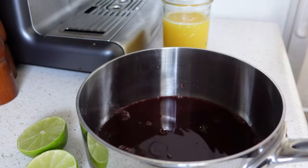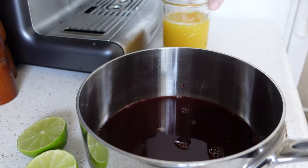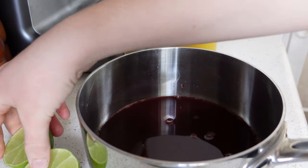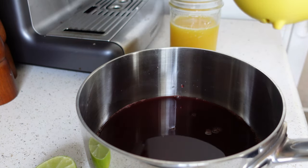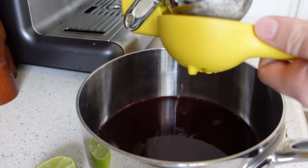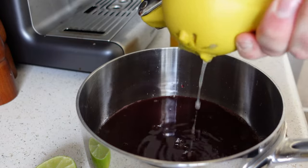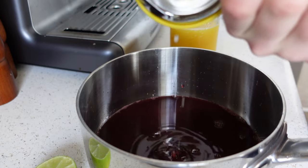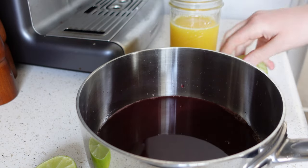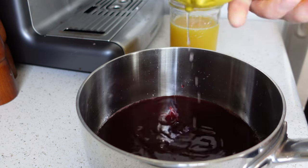You can add the lime either at the end or during this step, but I'm going to go ahead and do it now. I've also got my little adrenal cocktail back here — some orange juice, coconut water, a little sea salt, and collagen, just to keep me hydrated. So I'm adding the lime. If you don't like it as tart, you can definitely cut the amount of lime in half.